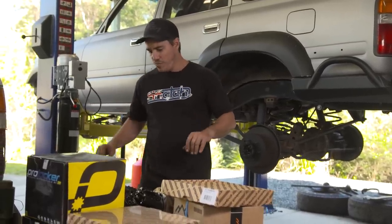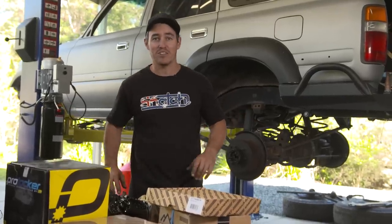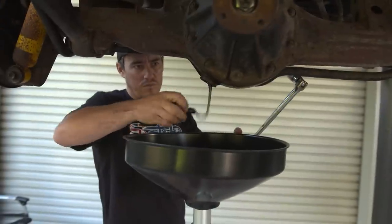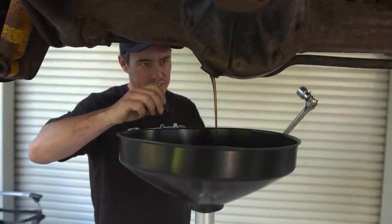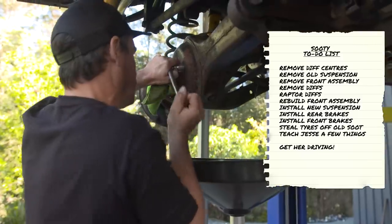For now I better get stuck into it - I've got a stack of work to do. Maybe get something cold, buckle in and enjoy the ride because hopefully it won't be too long before we're driving this bad boy. There's no time for messing around - I'm solo today and there's one hell of a list of things that needs to get done in the next few days.